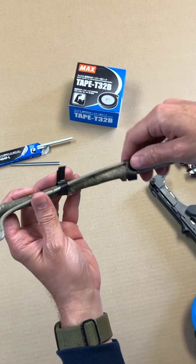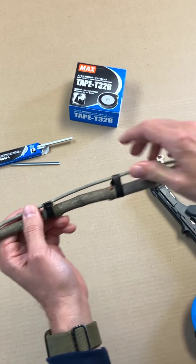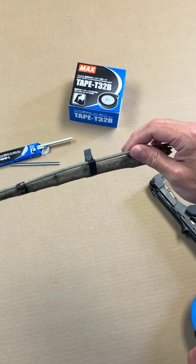The thing with this tape and the Strongbind is it won't stretch, so it's a lot sturdier and more durable than other plant-tie ribbons.